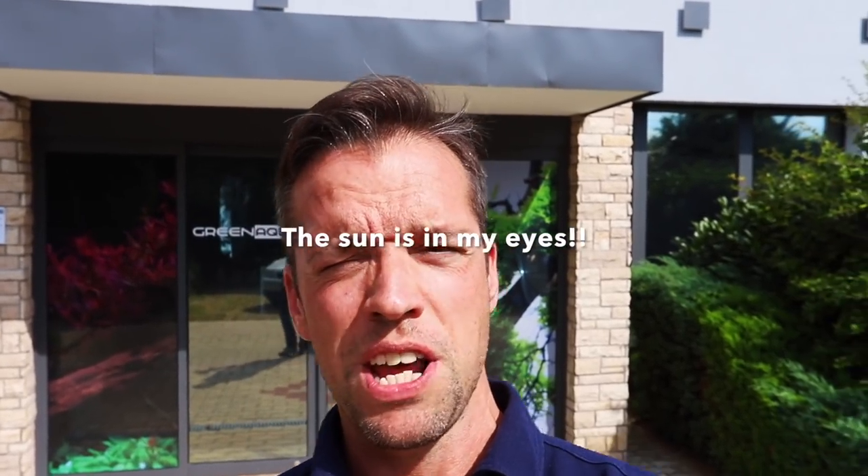Hi everyone, George here and I'm so excited today because I'm in Budapest, Hungary at the beautiful shop that is Green Aqua. I'm going to give you a tour, look into some of the aquascapes in detail. Watch it to the end and I'm going to ask you which is your favourite aquascape and why. Let's go and take a look around, I can't wait.